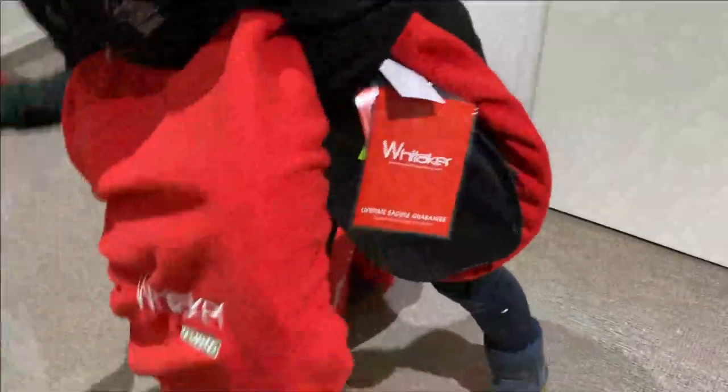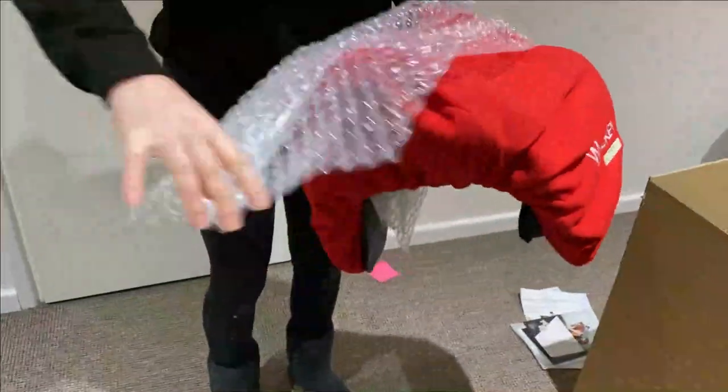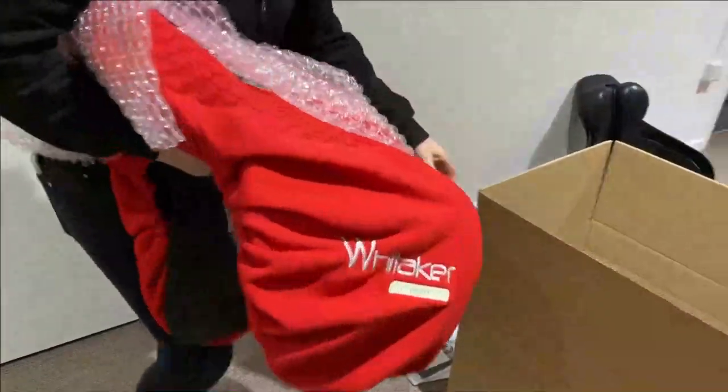The first thing we'll do is pop another layer of bubble wrap around the saddle. It just protects the cantle and the pommel, and then we're going to pop that into the box.